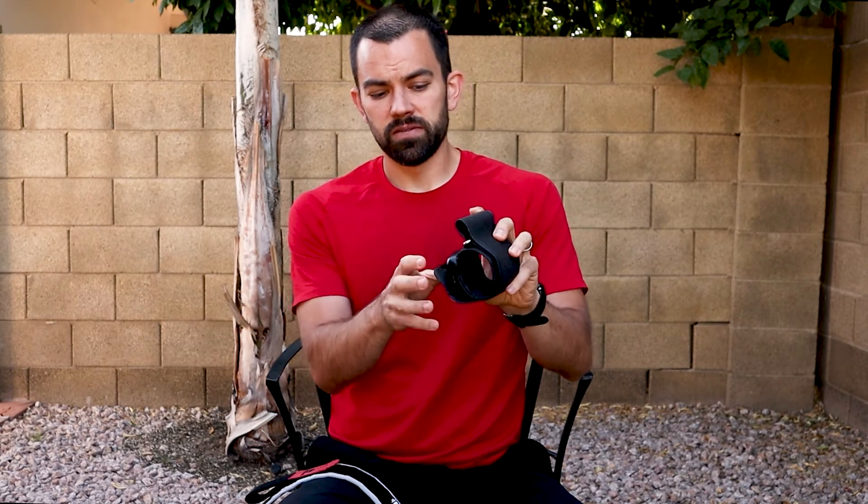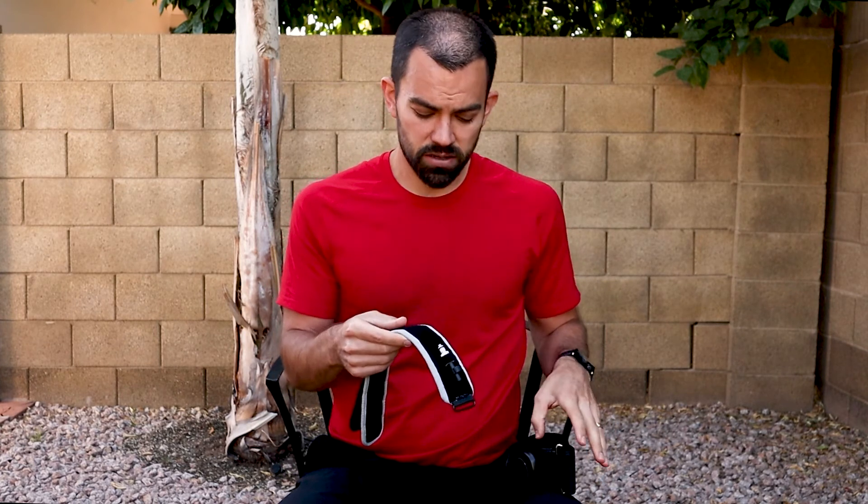In our previous examples, when we were pumping this cuff up, you can see that it takes less than 200 millimeters of mercury for us to lose a pulse. That's the importance of having a wider rigid system — we're able to reach that point of occlusion at lower pressures.